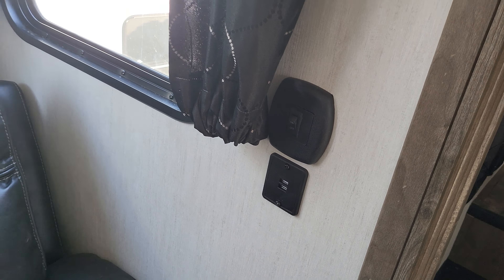Right here where you're sitting on the sofa you have USB ports and your light. You can turn your lights on right there, and there are some nice pockets to put materials in that you might end up reading. Down there is a spot for storage, and then you have your fireplace. There's your radio — Bluetooth — which runs all your speakers inside and out.